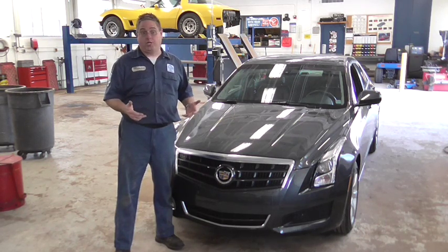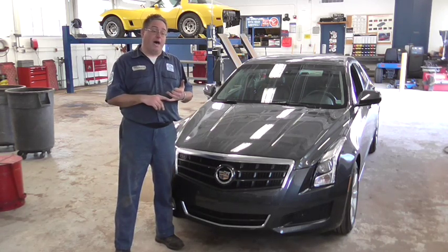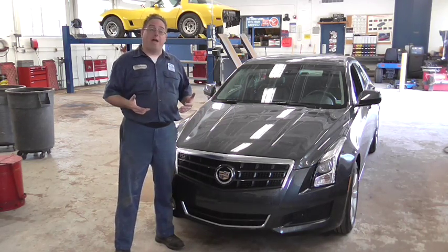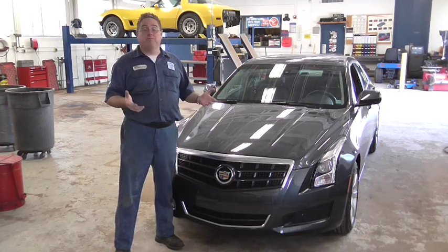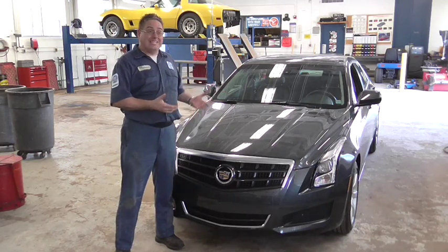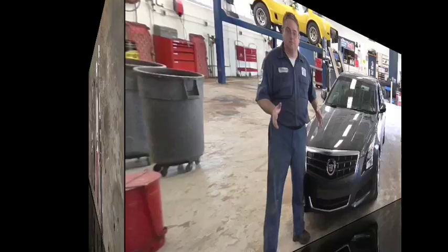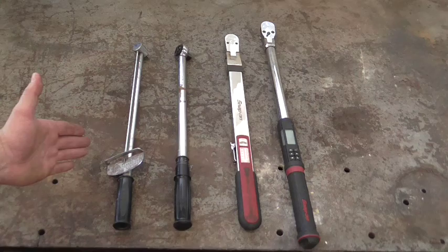And we use a torque wrench. Here in the United States, we generally use foot-pounds and inch-pounds. Metric, they use newton-meters. We've got four different types of torque wrenches here in our shop, and likely you're going to have a torque wrench that's similar to one of these four. So let's take a look at how we use a torque wrench — it's a piece of cake, you'll love it.